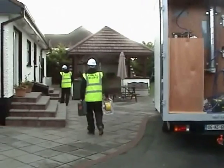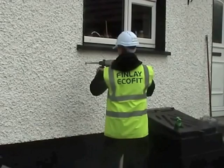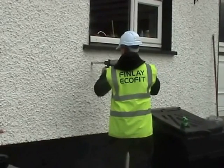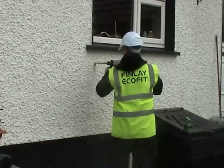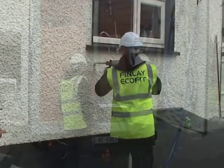After a pre-installation survey, our installers are ready to proceed with drilling. 22mm holes are drilled through the outside of the wall into the cavity in an approved pattern to make sure every area of your cavity is filled to the maximum.